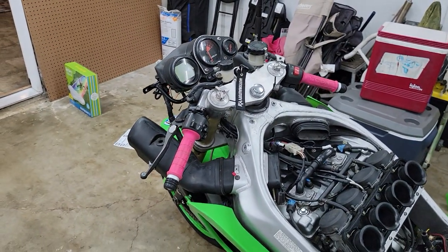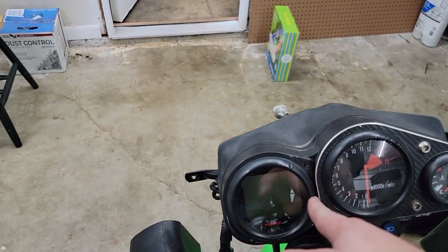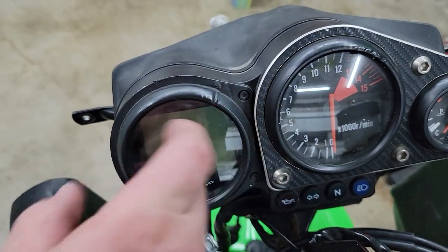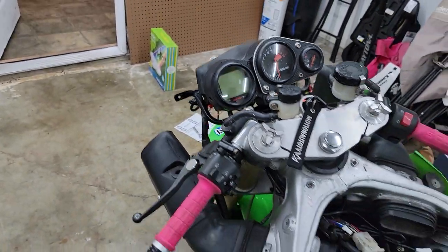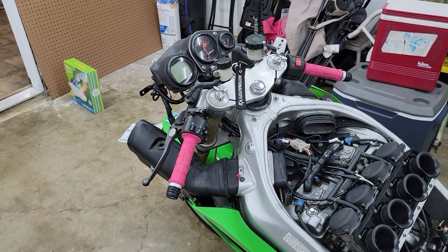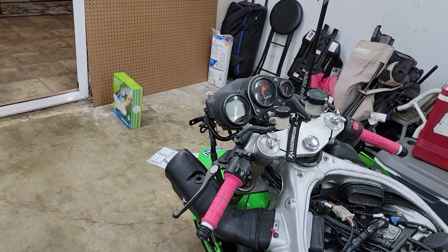The only bad thing about where I have it at right now is there are two buttons on the side here and here on the controller itself and I can't reach them. So basically if you're gonna do this, you need to program it before you put everything back on.